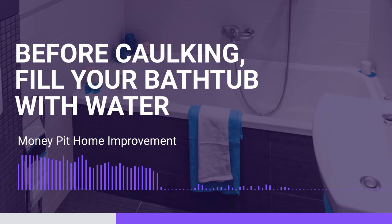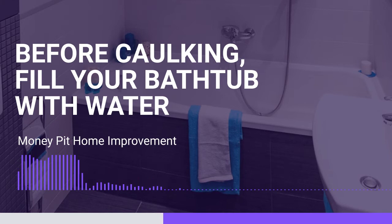First of all, when they put tile in, they just always grout down to the tub, but the tub is always moving, Carol. It's always expanding and contracting, and especially as it gets filled up with water — if you step inside of it for a shower, it kind of pulls down and stretches down. I thought that was my imagination. No, it is absolutely not.